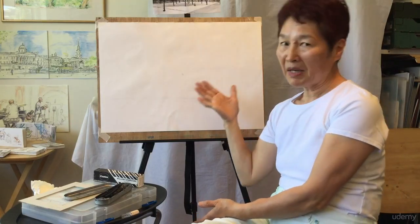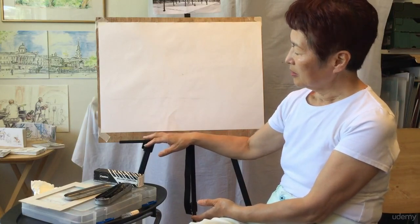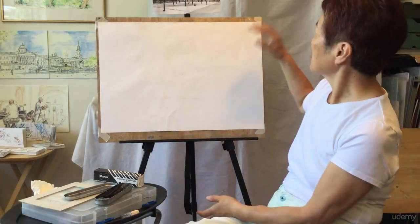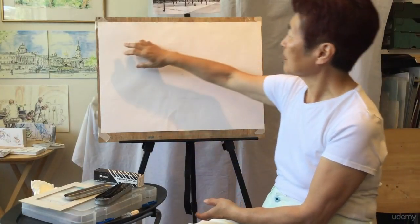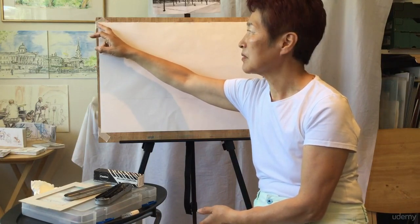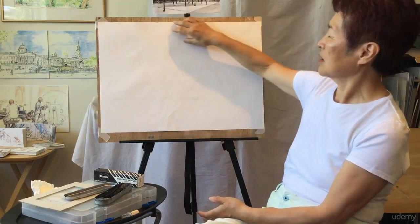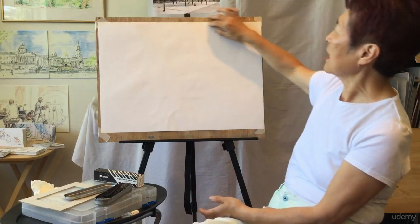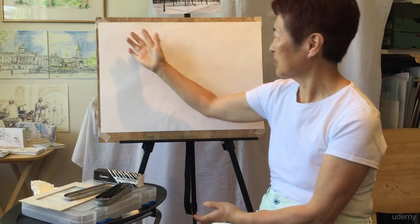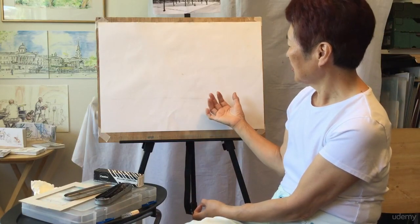You need a drawing board or backing support for the paper. It doesn't have to be a big drawing board — even a piece of cardboard or something flat will do. Stick the paper onto the backing board with masking tape — just masking tape is enough. Fix the corners, but when you fix the paper, make sure all the edges are parallel to the board's edge. Don't stick it on diagonally.